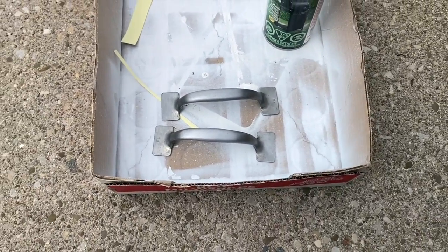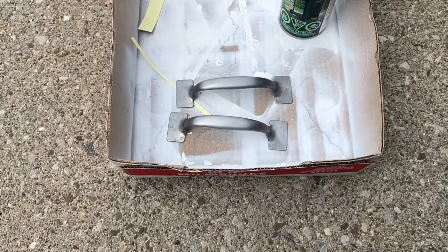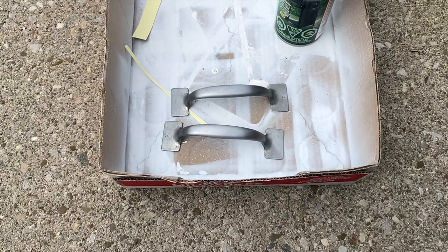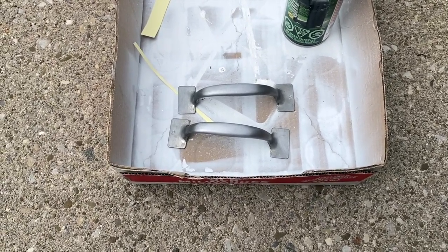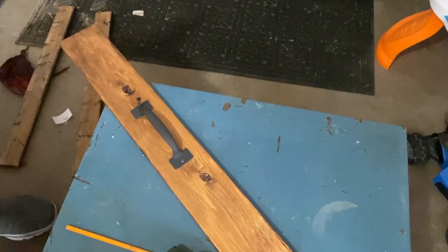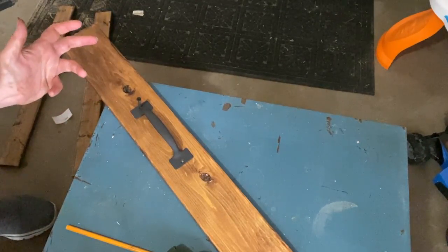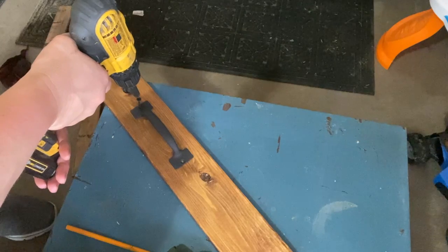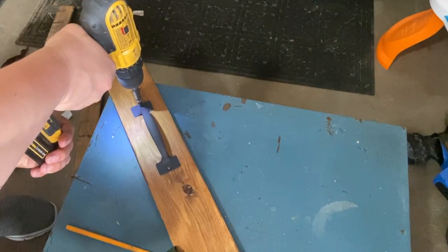I left that to dry and moved on to my handles. I have some handles that I'm going to spray paint black using Rust-Oleum black matte paint left over from something my husband was doing. I got four handles from the thrift store for a dollar for all four — a quarter each, which is a great deal. If you need to buy them, you can find handles for about a dollar each.